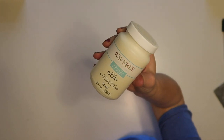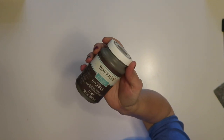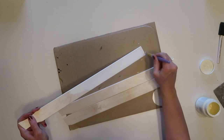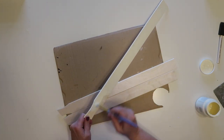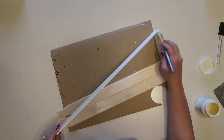Next I'm going to use some ivory-colored chalk paint by Waverly from Walmart to paint my stir sticks, and then I'll use truffle-colored chalk paint to dry brush them to make them look a little aged. I ended up putting two coats of paint on — it probably wasn't necessary, but I felt it needed a little more than one coat. I didn't bother painting the backs.